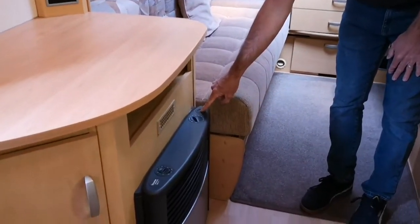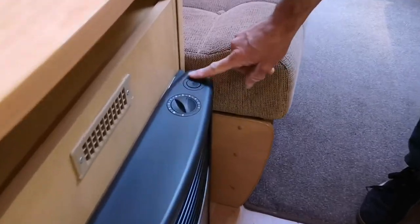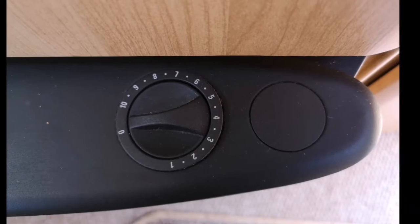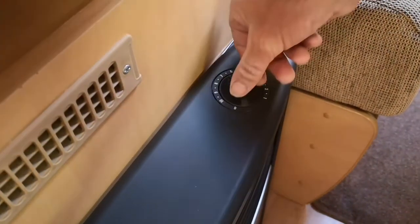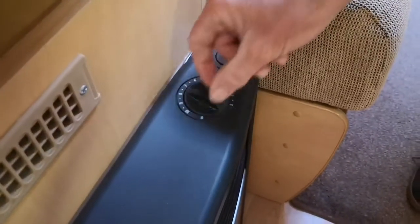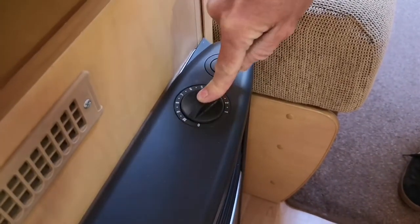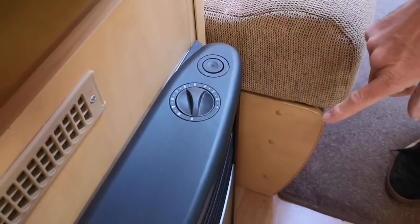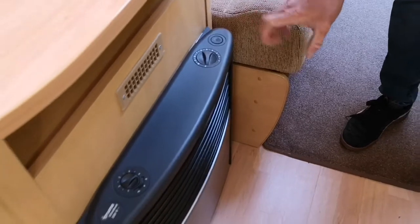Sometimes they've got a little igniter, and sometimes if you've got just a blanking plate here, it will probably be an automatic one. What you'd do to light that fire in that instance is turn the control dial around to 10, hold it in, and you should hear a ticking noise. If you don't hear a ticking noise, it's likely that the little battery in the bottom of the fire has gone for the electronic ignition.